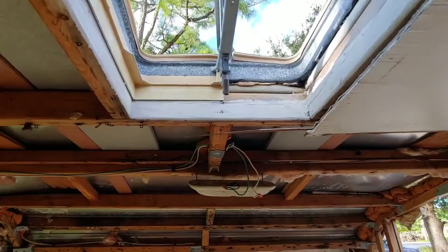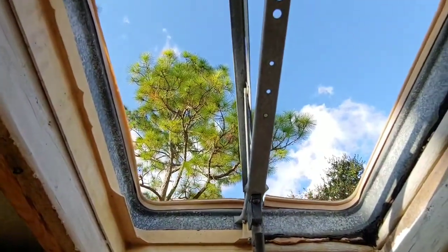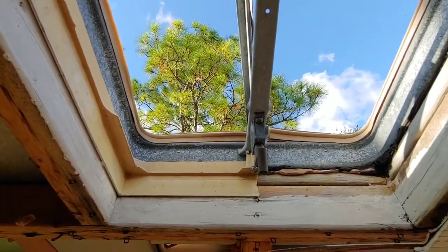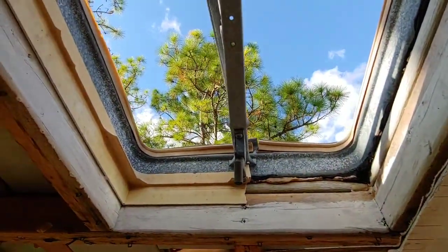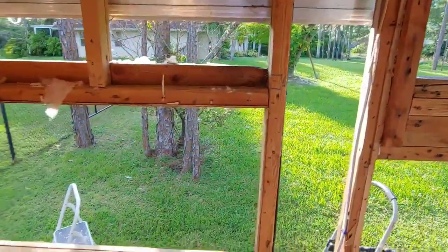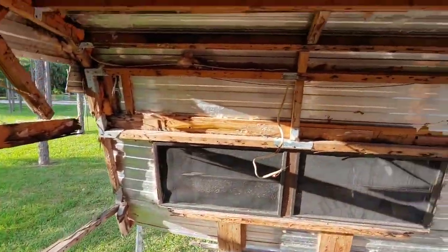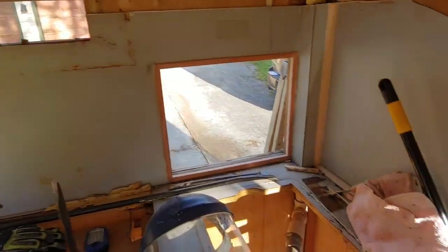If you guys have any ideas — something we were wondering about is ventilation. Obviously ventilation is necessary, but is it necessary to have it in the roof? My dad is a little phobic about water damage from leaks with ceiling vents like this. I don't really feel the same way, but he wants to avoid it if possible. If you guys have any tips and tricks, feel free to leave them. Thanks for watching.